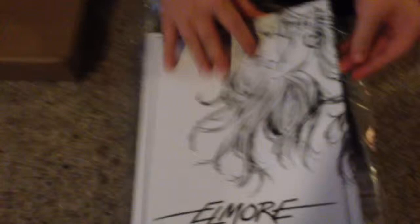There we go — the Complete Elmore book! Here it is. Pull it out of the box, sweetie, let's pull it out. Get out of the box! Is that not amazing? Look — okay, let's see what else we have in here. Wow!